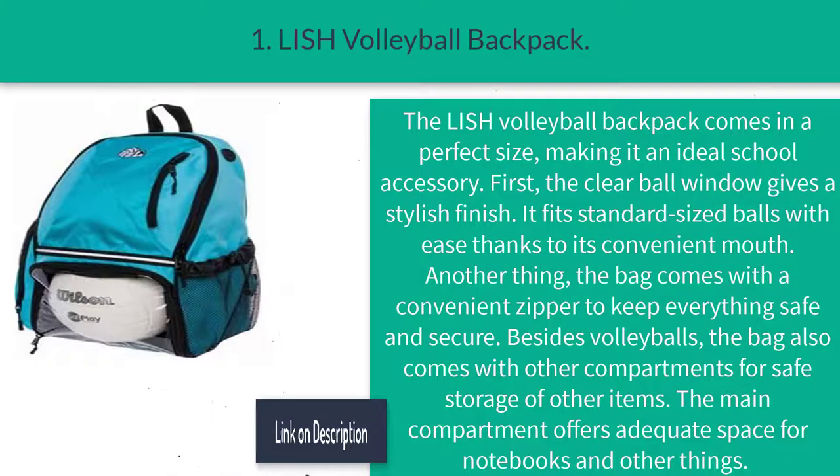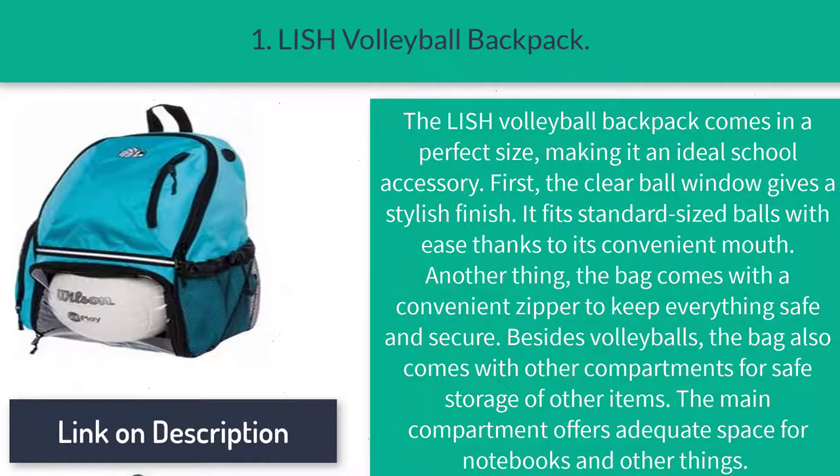The Lish volleyball backpack comes in a perfect size, making it an ideal school accessory. First, the clear ball window gives a stylish finish and fits standard-sized balls with ease thanks to its convenient opening. The bag also comes with a convenient zipper to keep everything safe and secure. Besides volleyballs, the bag also comes with other compartments for safe storage of other items. The main compartment offers adequate space for notebooks and other things.